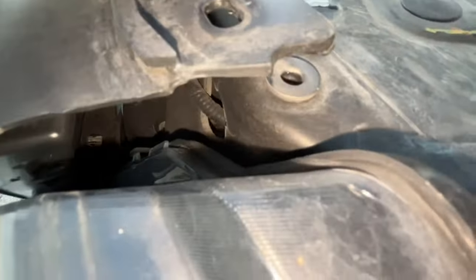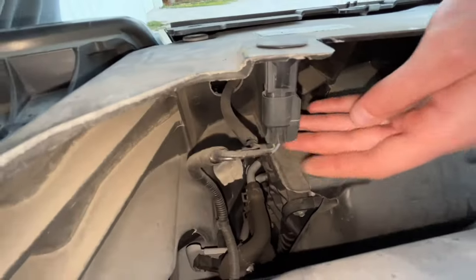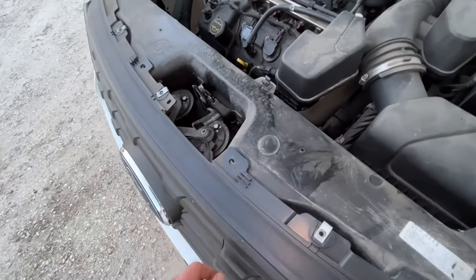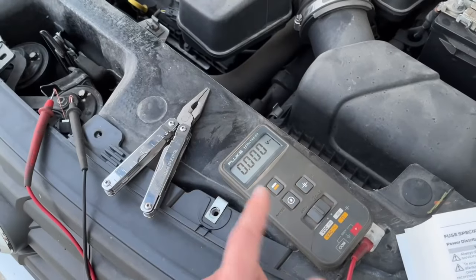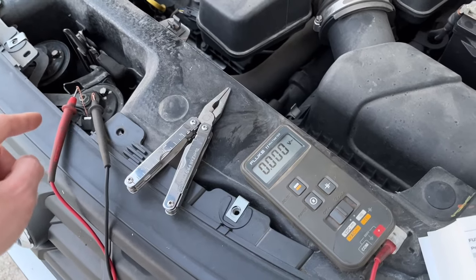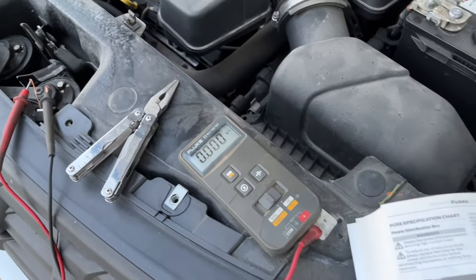I can see where that harness goes — down through there. I don't see any obvious issues with the wiring harness, so I'm going to try disconnecting it and checking the voltage to see if I'm getting 12 volts and the horn is just not working. I tried turning the key on and pressing the horn button to see if I was getting voltage to the horn, thinking perhaps the horn was just defective. That was not the case — I'm not getting voltage to the horn. It just stays at zero no matter what I do.